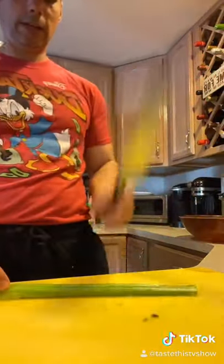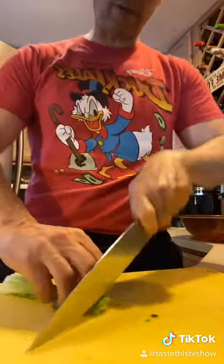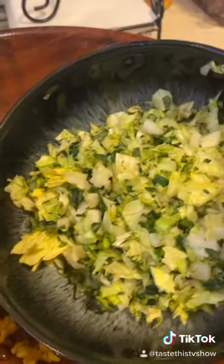All right, so first you're going to start by slicing some scallions up. Next we got the celery. You know how we do the celery — we like to smash it first. Celery goes in, followed by the corn. Add some black beans. This is a mixture of kale and iceberg lettuce chopped up.